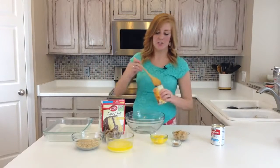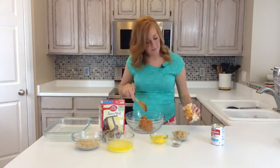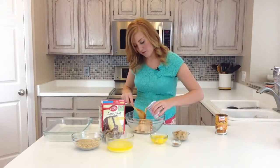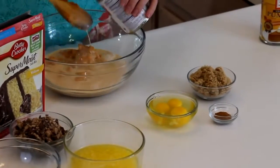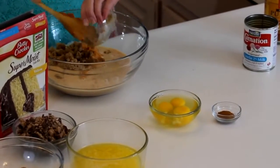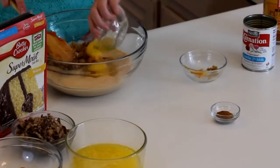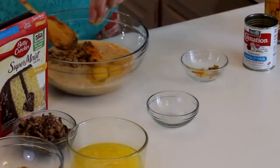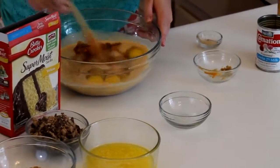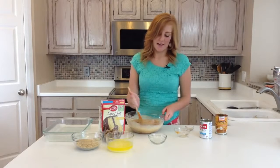First you're going to stir together your first five ingredients — the pumpkin, make sure we get it all, the evaporated milk, the brown sugar, your three eggs, and your three teaspoons of pumpkin spice. You're just going to mix this all together really good. You could probably do it quicker with a hand mixer, but we are just going to mix it by hand today.